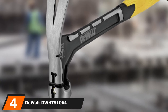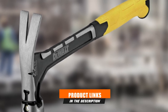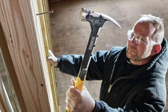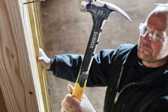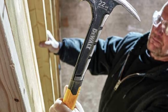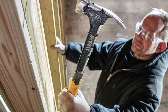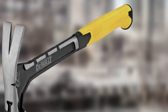Next at number 4 we have the DEWALT DWHT 51064 22-ounce Framing Hammer. DEWALT is a popular name when it comes to framing hammers, and this is one of their most popular and best. This hammer has the perfect weighted head at 22 ounces. DEWALT has used hardened steel for its construction, which is very durable and makes this hammer useful for different purposes.